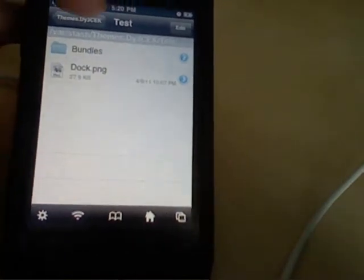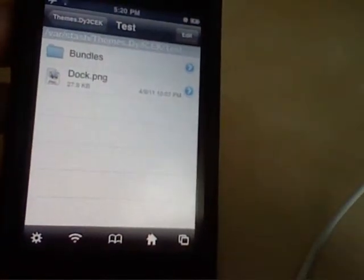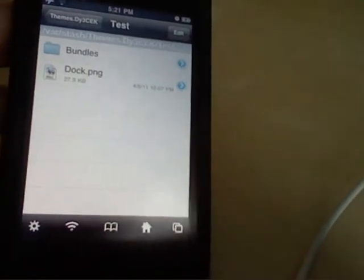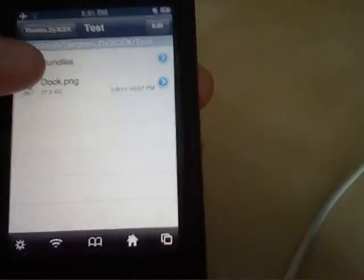Now that's named wrong. The only reason why the dock is not showing up — unless it's some hardware issue, software issue, or maybe WinterBoard is not working — is just that it's not named right. So you're going to go into the folder bundles.